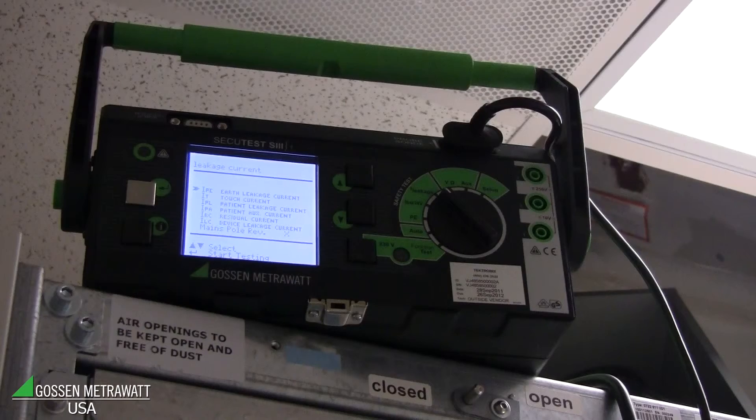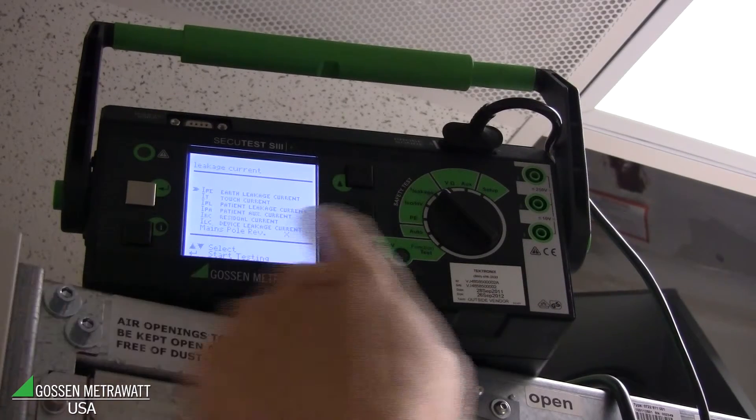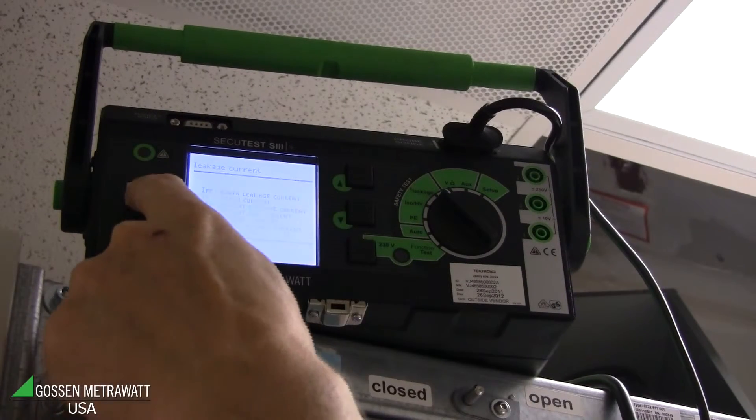The next test is a leakage current test, done in a similar way to the insulation resistance test. We connect one probe to the ground of the building and the other probe to the Philips equipment, then power it on and measure the leakage current between these two points. Everything is connected, we start the measurement and push the button for touch current — the tester asks to switch on the equipment, which is already on.